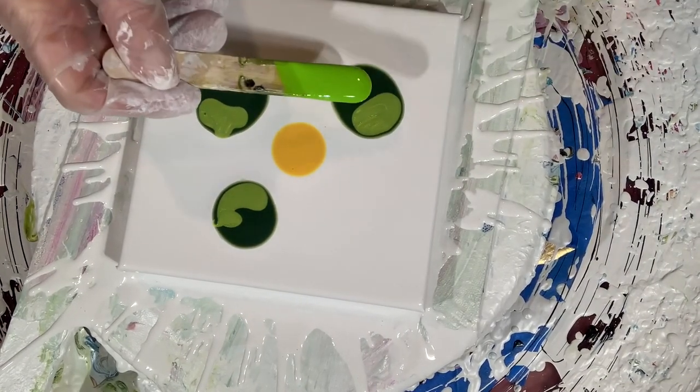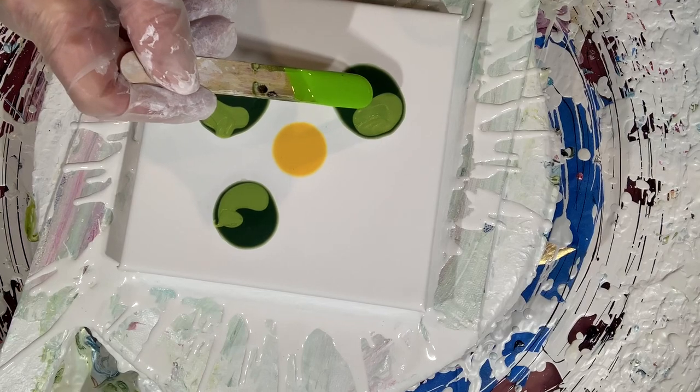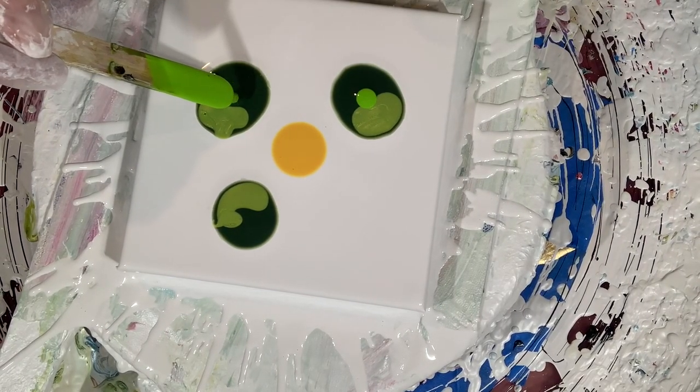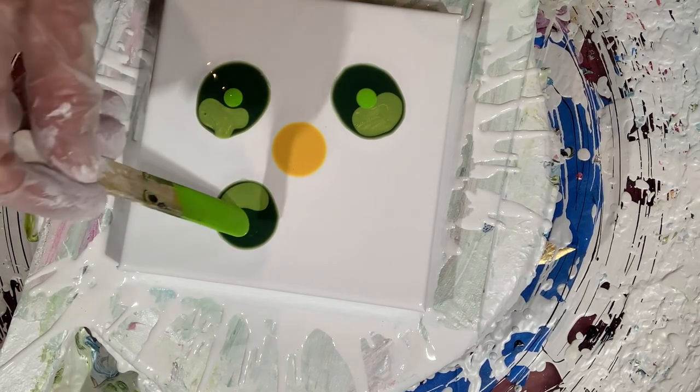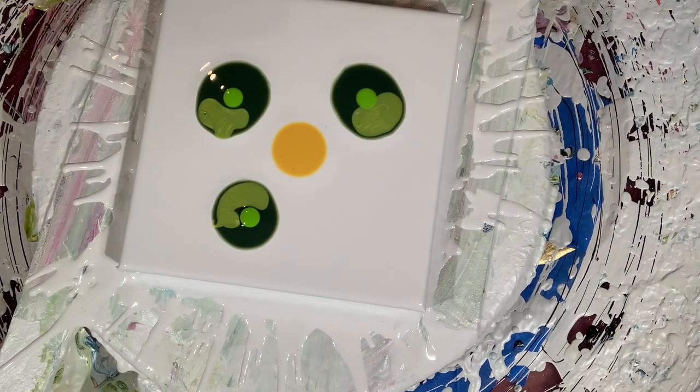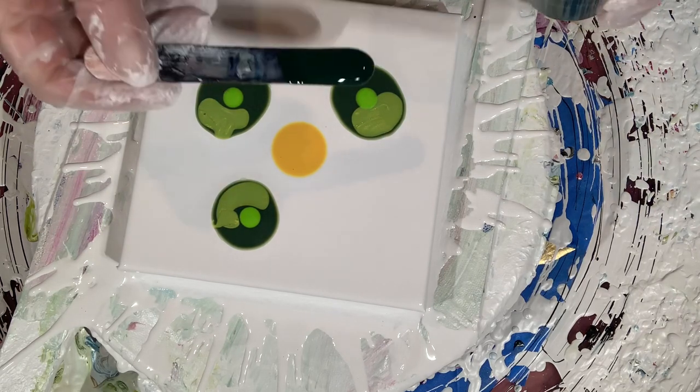Hi everyone. I'm making an acrylic bloom flower. I'm adding my cell activator to my little puddles where my leaves are going to go. They're variegated with a light and dark color.